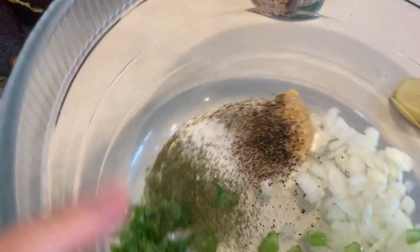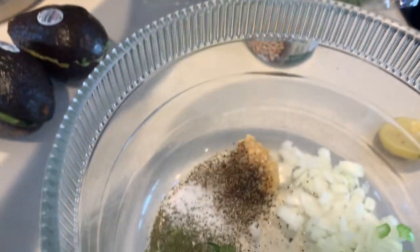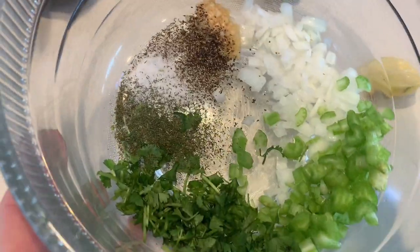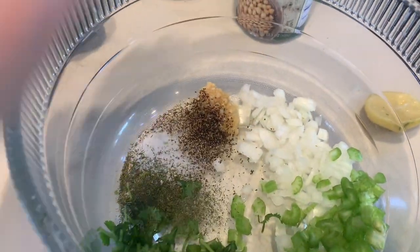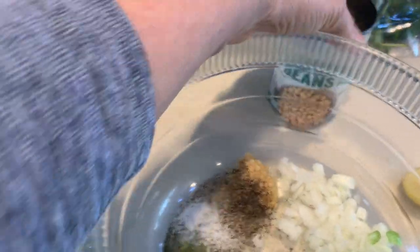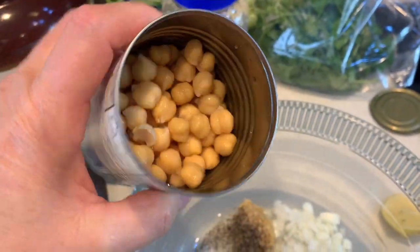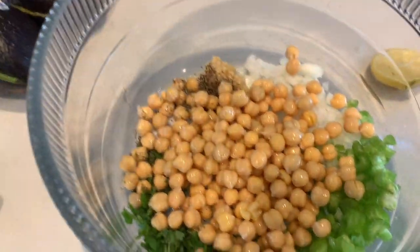A little bit of salt, a little bit of pepper, and a little bit of minced garlic. So I've got that in the bowl, and now I'm going to mash a can of chickpeas and a couple of avocados in here. Make sure that you drain your chickpeas really well, then dump them in.